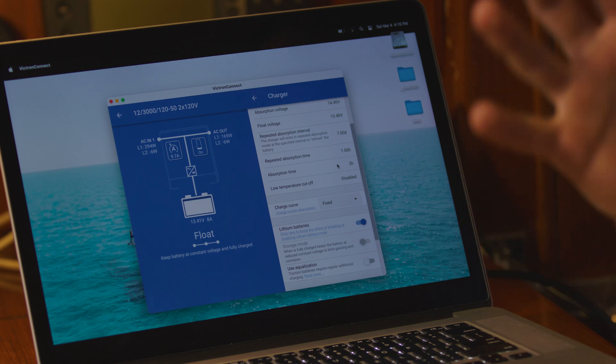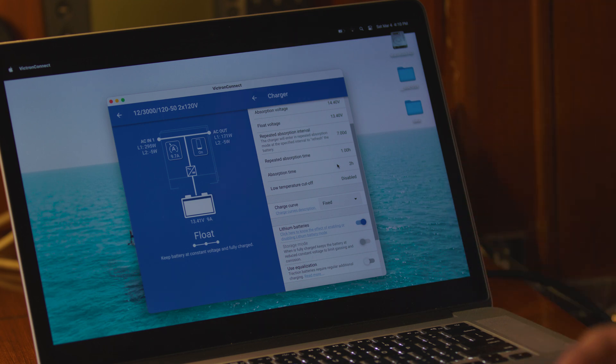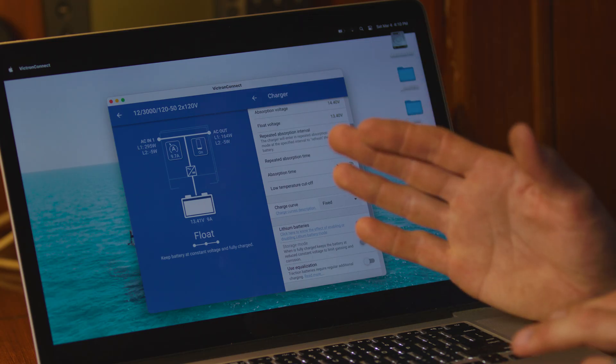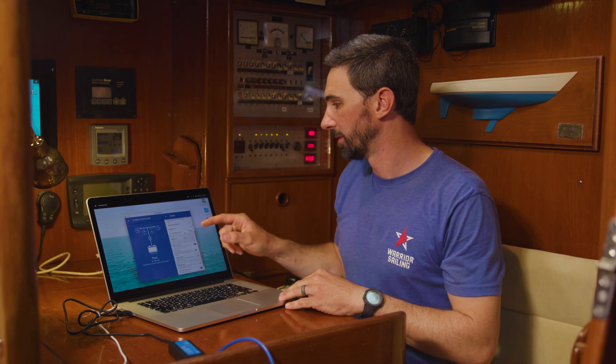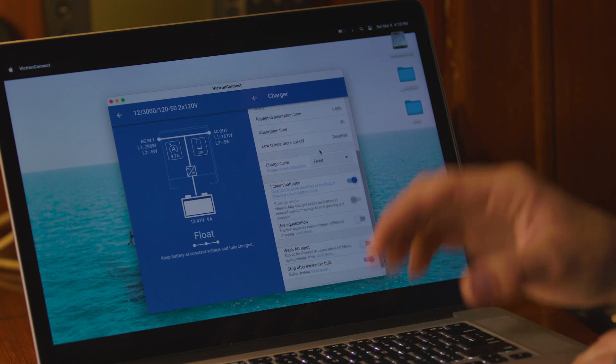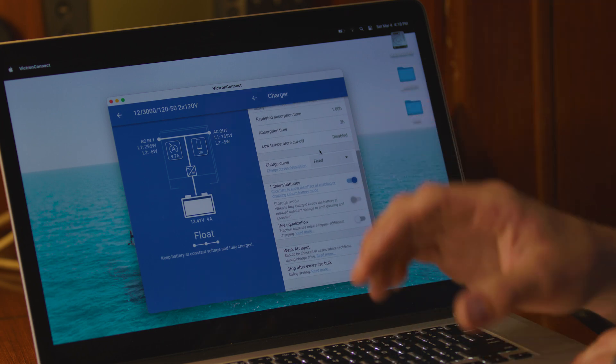The absorption time is recommended to be set between 0.2 and 0.5 hours for every 100 amp hours of battery capacity. In this case I have 500 amp hours of capacity, so I'm going to set this to about two hours. The low temperature cutoff stops the charger from charging the batteries below a certain point, but since the batteries have a BMS, I'm going to leave that option disabled for now.